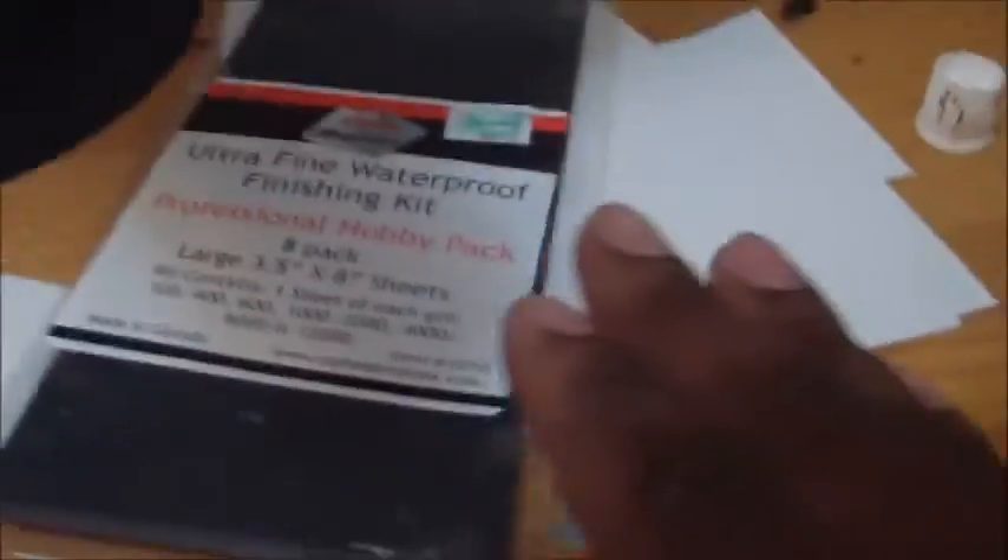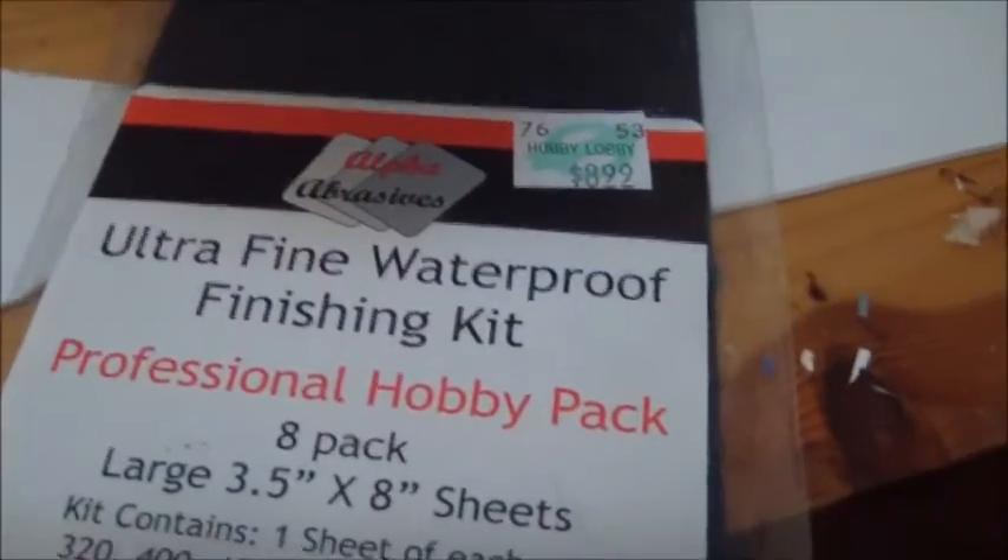You do use quite a bit more of the finer grits because they collect the dust quickly. Once you shoot it down with water for wet sanding, it really picks up the dust fast. But it's really cool — I love it and I'll definitely be picking up more of this and using it on every single kit I work on from now on, as long as they carry the product.